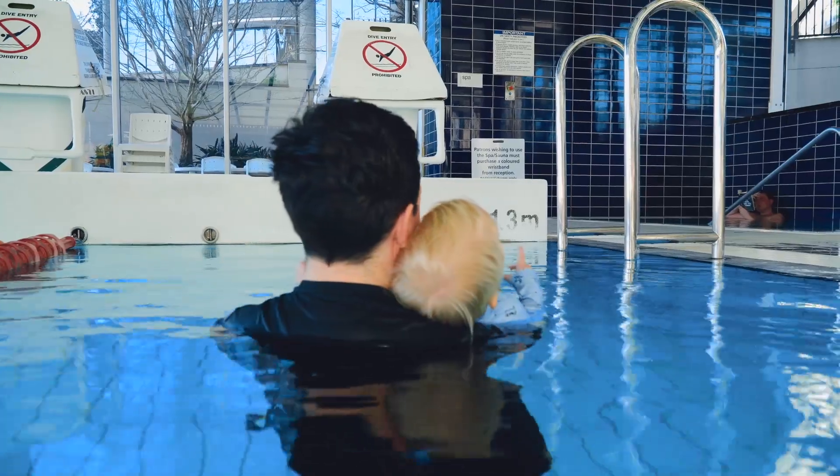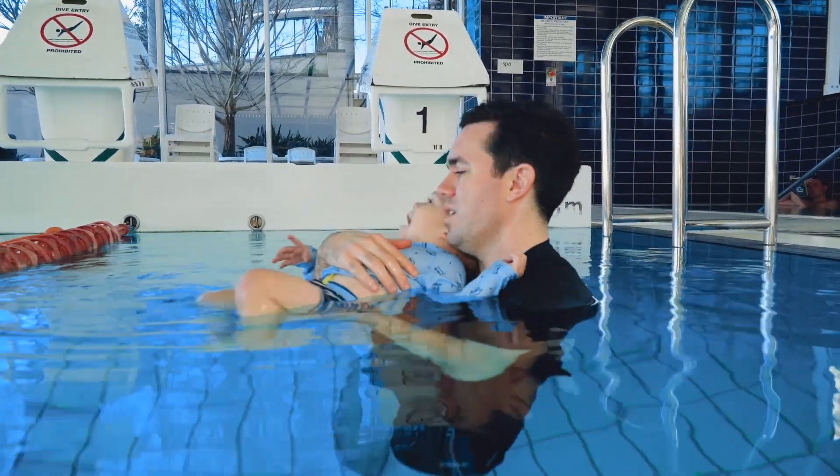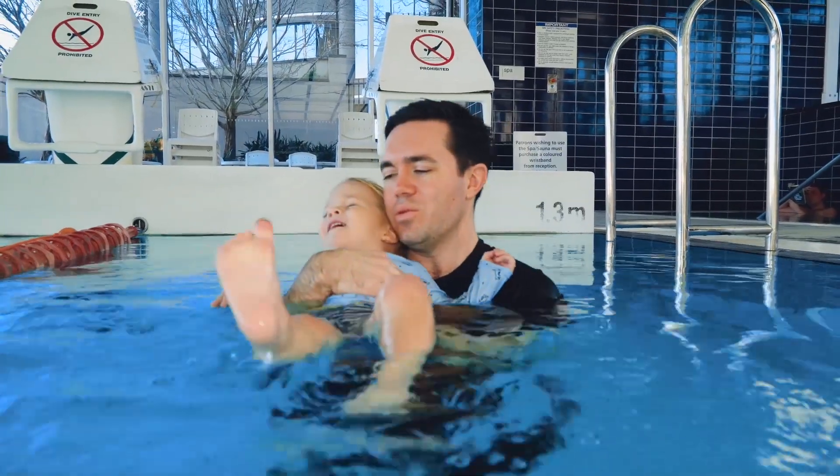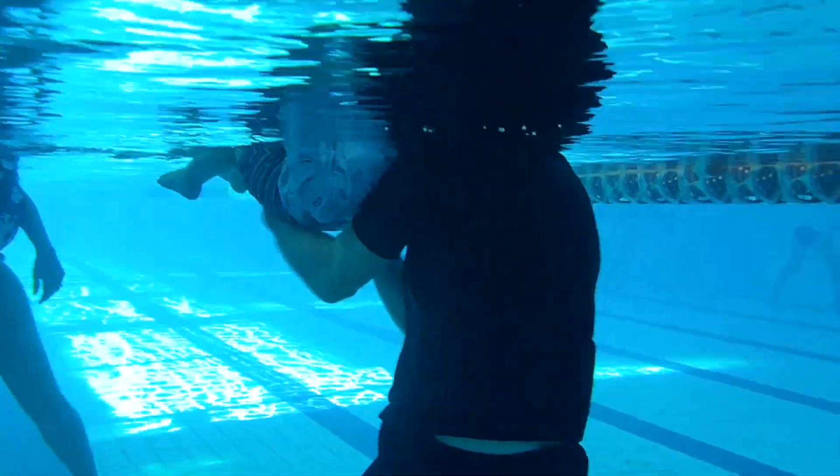This hold is called head on the shoulder and it's considered a basic back hold. This hold is very useful for all beginners and back flotation related activities and songs such as I'm a little starfish and twinkle twinkle little star.